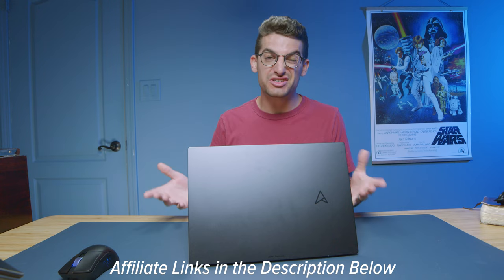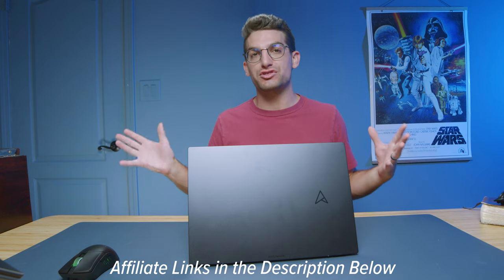If you're curious about the exact pricing and availability of the ASUS ZenBook 14 OLED, I'll put links in the description below. If you make a purchase I'll get a small commission at no extra cost to you. When I last checked, I was seeing models around the $800 to $1,200 range depending on configuration, so keep that range in mind — live pricing is in the description below.